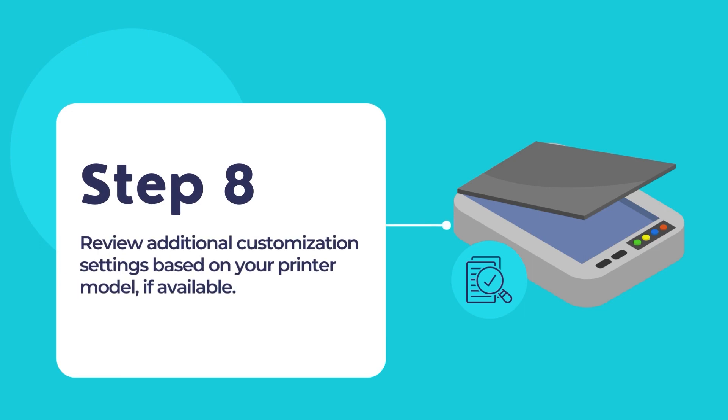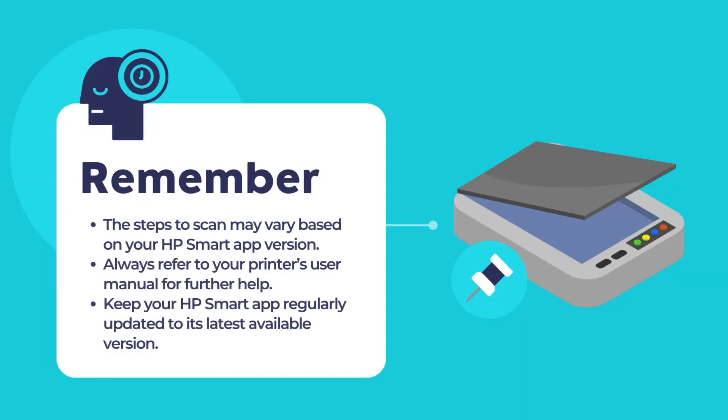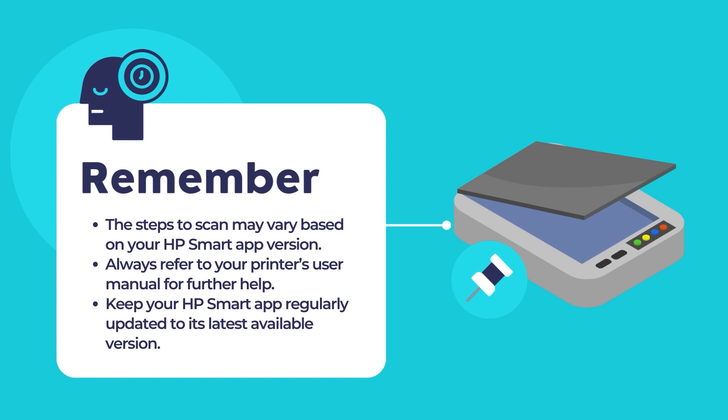Depending on the app version, you may have additional settings available for further customization. You may use these additional settings to adjust certain settings for optimal scanning performance and quality from your HP printer. Remember that these steps may slightly vary depending on the version of the HP Smart App installed on your computer. Always refer to the specific user manual or online documentation for your HP printer and the HP Smart App for the most accurate and up-to-date instructions.